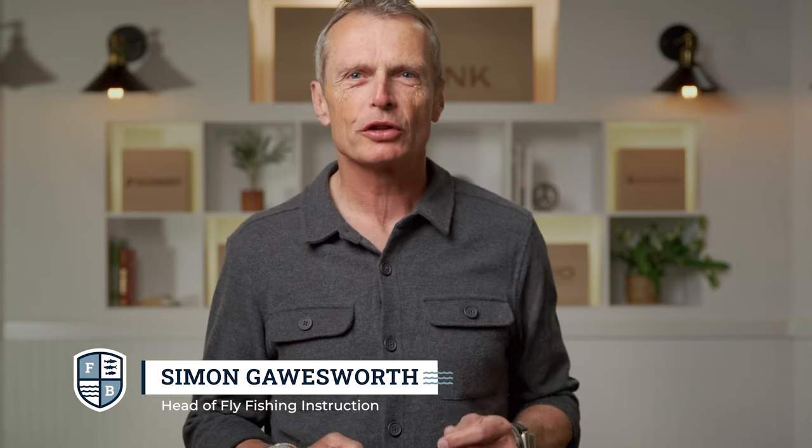Hello and welcome to the Far Bank Fly Fishing School. I'm your host Simon Gauzer and this episode is going to examine the essential, basic, hugely important things called knots — the fly fishing knots that you as an angler need to know to have success on the water.